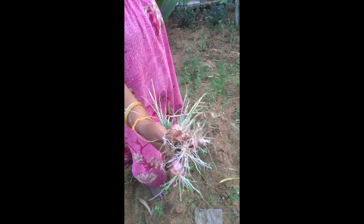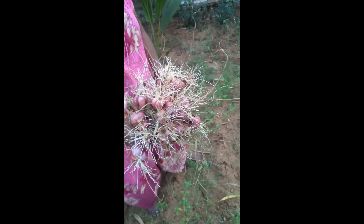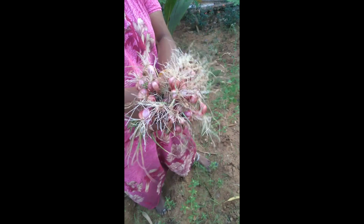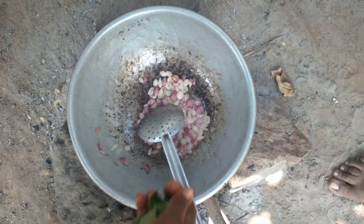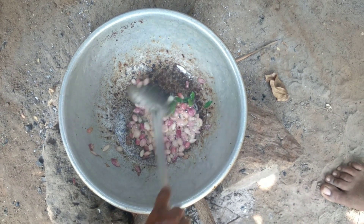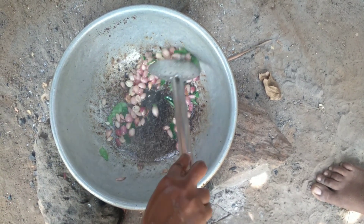Let's take a look at the Sambhavangai. The Sambhavangai has a lot of taste. It's good for the Sambhavangai. Let's take a look at the Karvi. It's good for the Sambhavangai.